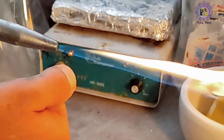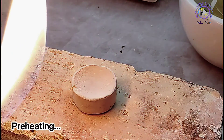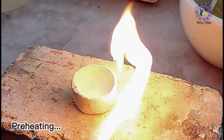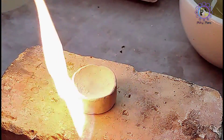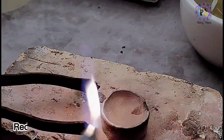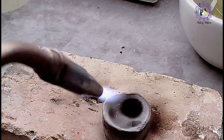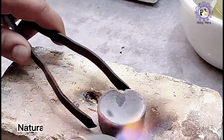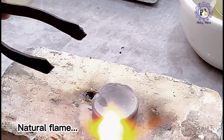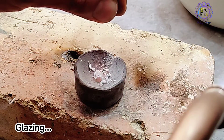Next, we should heat the crucible with an oxy-fuel or propane-air torch. In the case of an oxy-fuel torch, I start with preheating and then use a reducing flame. It needs to be heated from all sides uniformly, and then a neutral flame to get it red hot. Then glaze the crucible with borax.